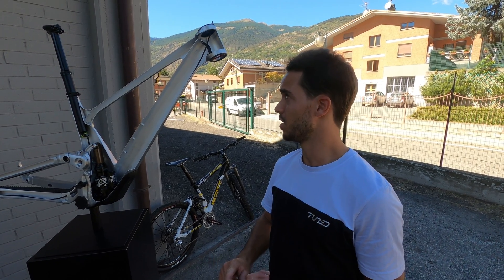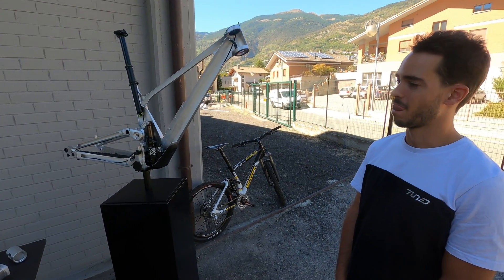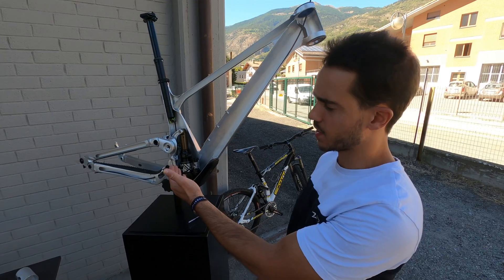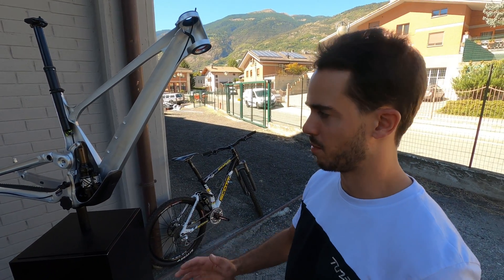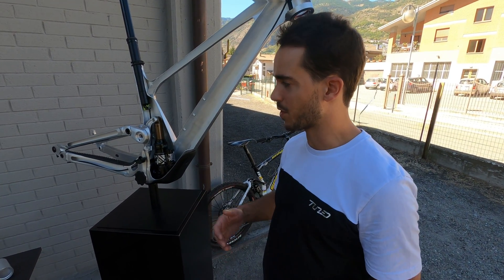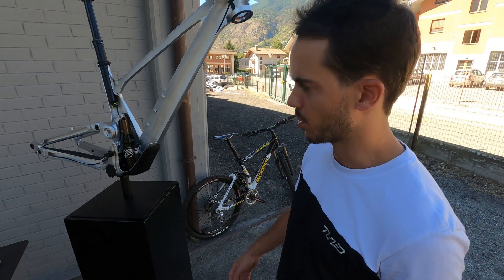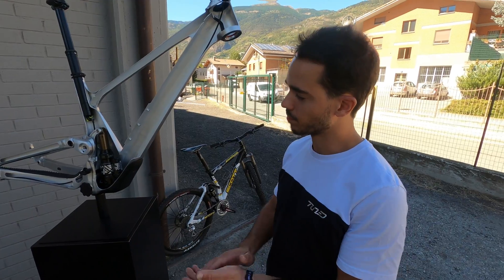Another thing that was quite interesting was on the main link — we had to engineer a new spline construction. It's completely different from the Spark; obviously it handles bigger loads. As you've seen, the geometry and kinematics of the bike got a bit beefier than the previous generation, so we need to handle more abuse. We had to engineer a new spline construction while also keeping in mind the maintenance of the bike and making sure everything is easy to service.